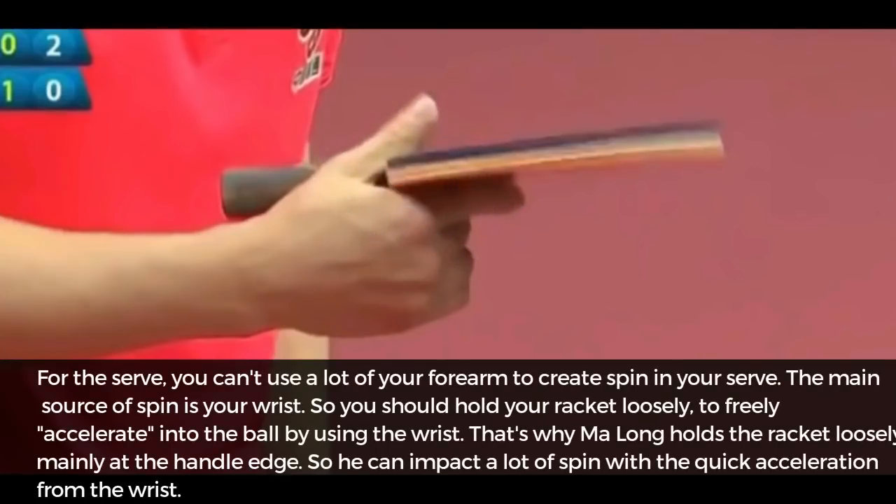For the serve, you cannot use a lot of your forearm to create spin. The main source of spin is your wrist. So you should hold your racket loosely to freely accelerate into the ball by using the wrist. That is why Ma Long holds the racket loosely, mainly at the handle edge, so he can impart a lot of spin with a quick acceleration from the wrist.